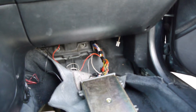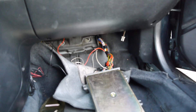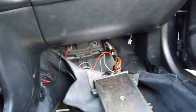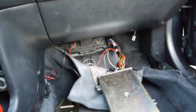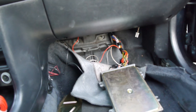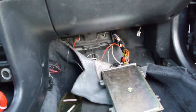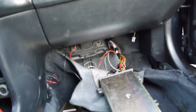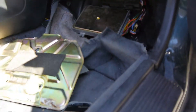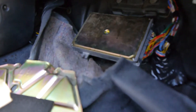There are two VTEC solenoids — one has a VTEC pressure switch and one doesn't. Mine doesn't have it, so I'll show you how to do it without the pressure switch and how to bypass it. But I'll also explain how to do it the normal way using the pressure switch.